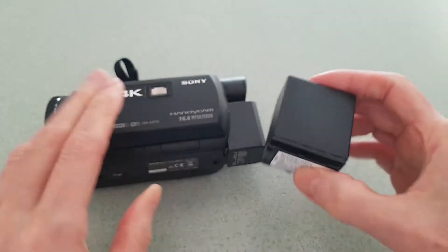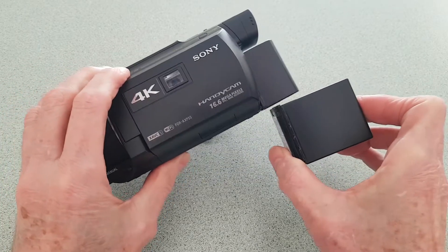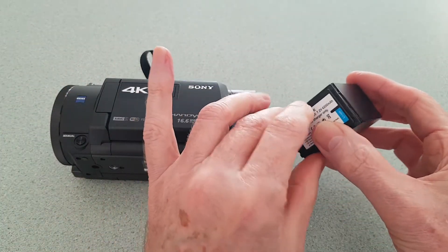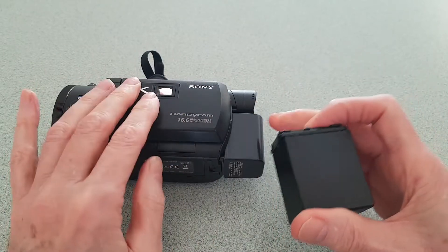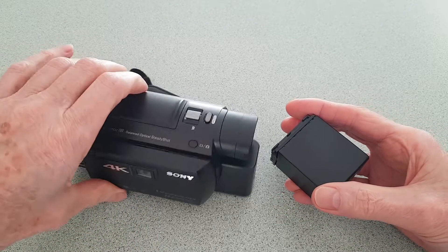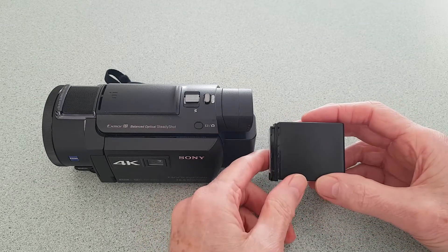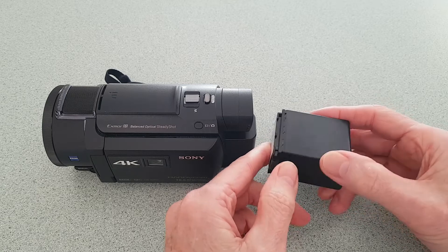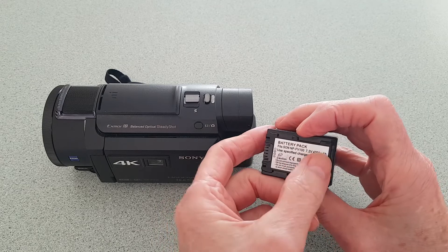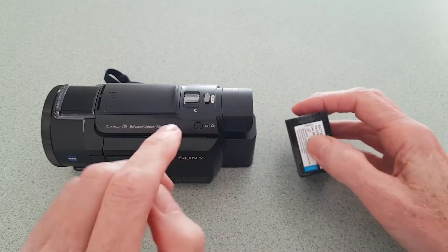So hopefully it was supposed to last twice as long. I charged it up and it took a little bit longer to charge than the original, but not a great deal. Then I was using it and the recording times weren't double — nowhere near it. I thought okay, they've over-emphasized the milliamp rating.